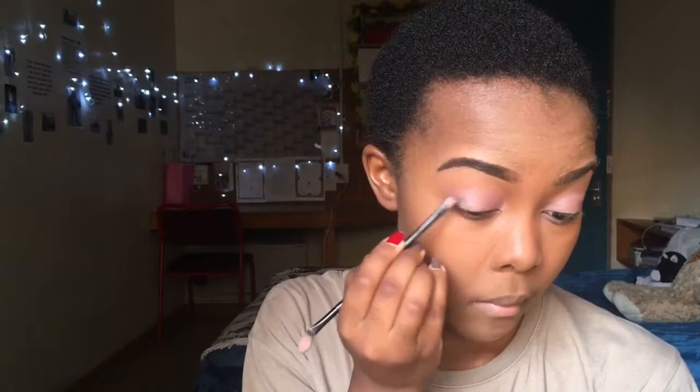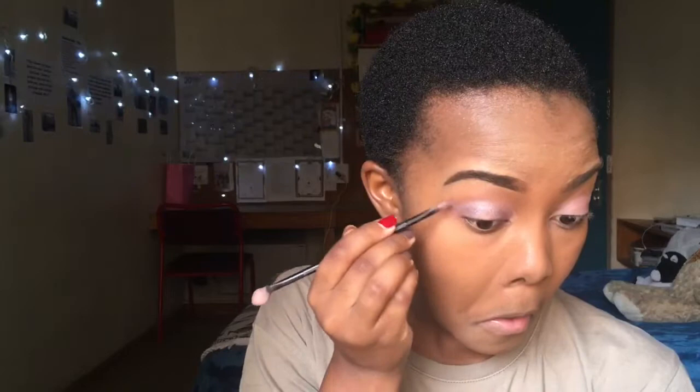Then I'm going in with a darker shimmery color at the tip of my eyelids to create more gradient — almost like a halo look. I'm going on the tip and then along the crease line to join onto the other tip.